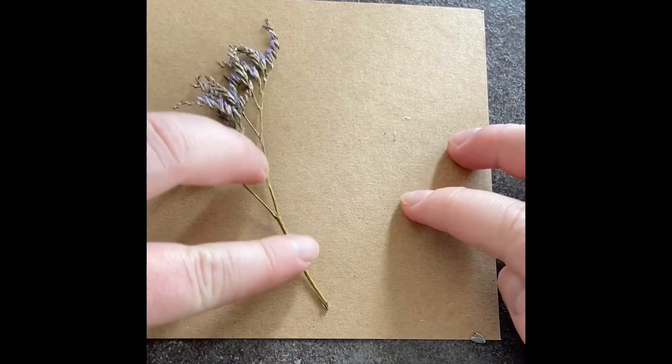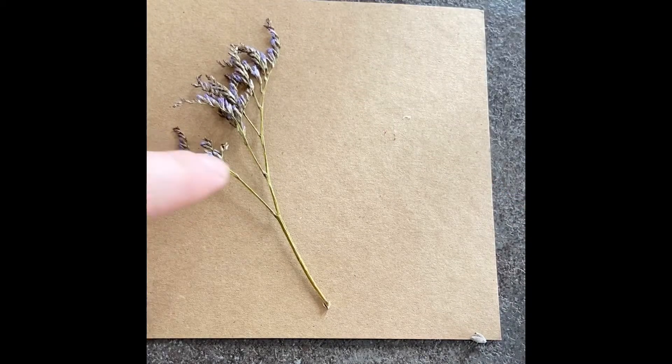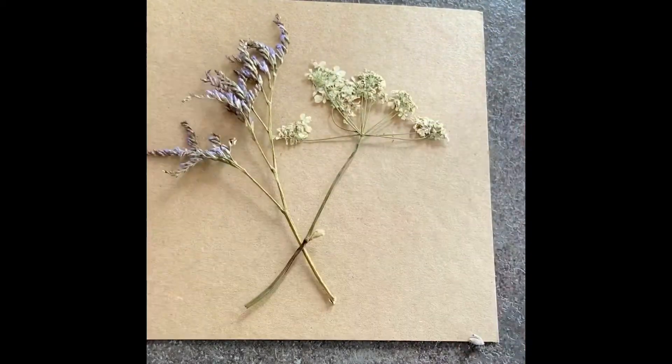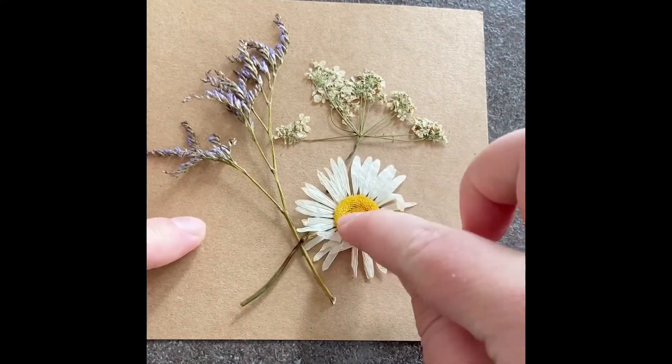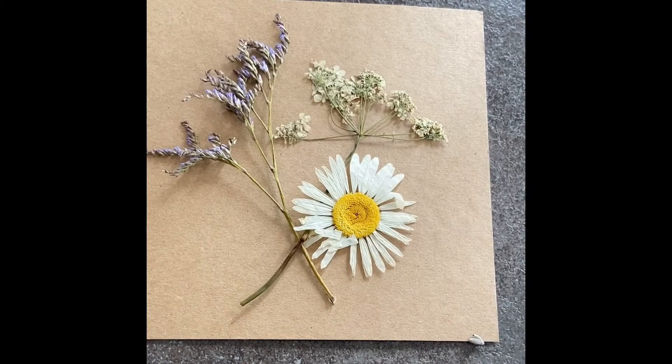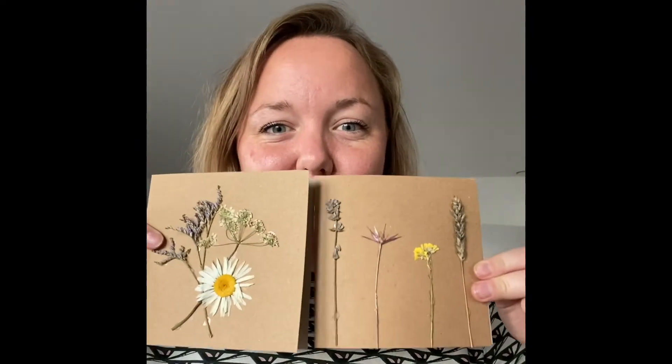There we go. For this one I'm going to make it almost like a little bouquet of flowers. I've got this beautiful sea lavender, cow parsley, and a large oxeye daisy as well. I'm just going to stick those down — and that's it. Here are my cards now finished and dried.